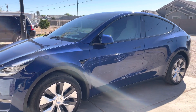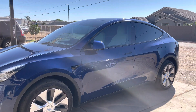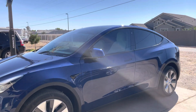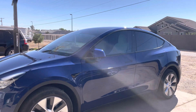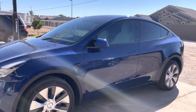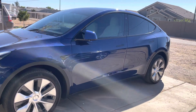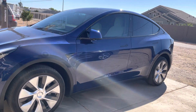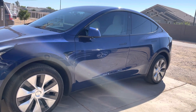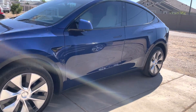Welcome to Alley55 Customs. This is Bailey and today I'm going to show you how to unlock, lock, turn off, and turn on a 2021 Tesla Model Y. I have it connected to my phone already, so when I approach within 10 feet it automatically turns on. And I have it on auto lock so when I walk away from the car it automatically turns off.